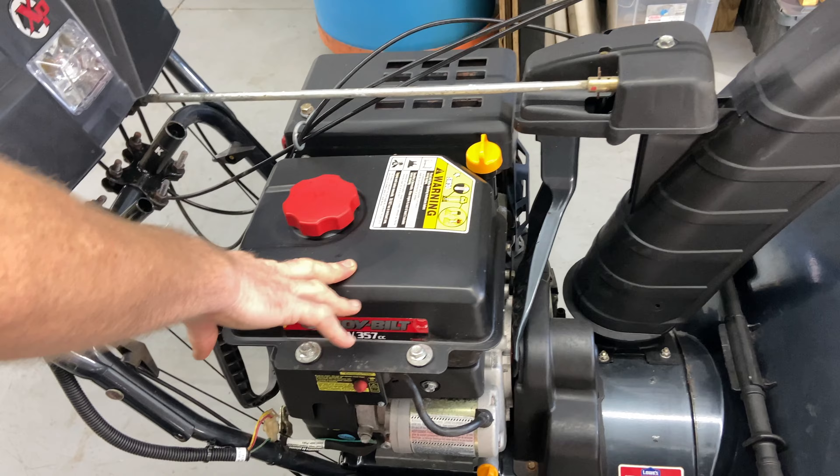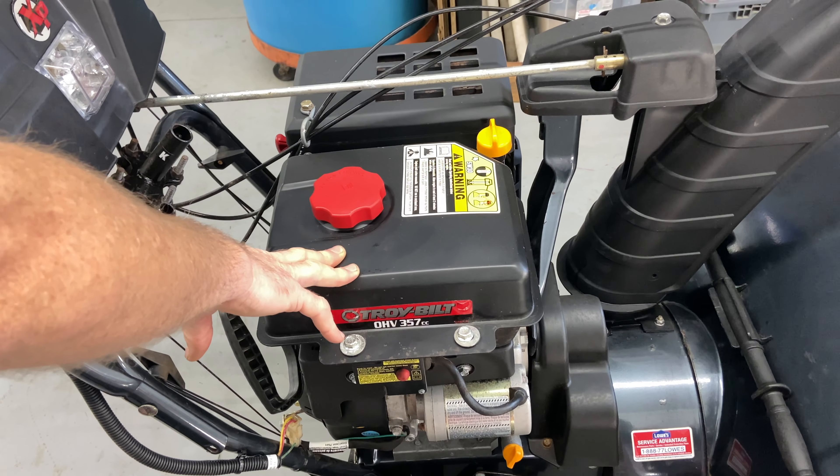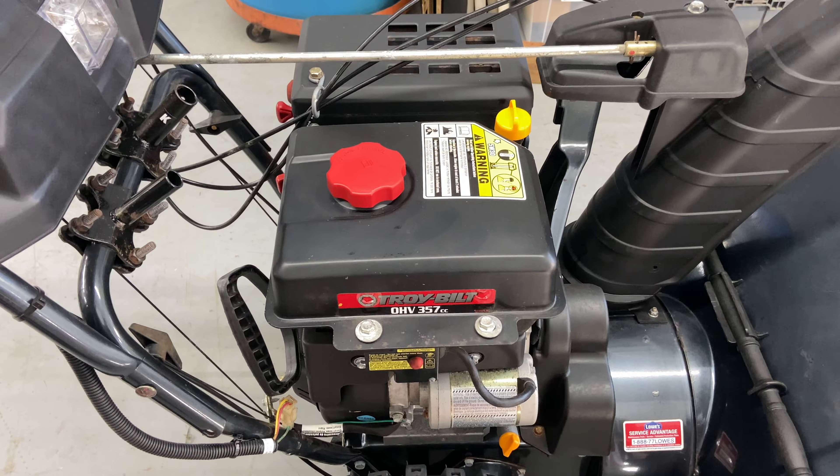Here's your gas tank. Use straight gasoline, and I'm going to go over Aspen fuel which I really like, but if you can get non-ethanol fuel in your area, definitely use non-ethanol fuel.